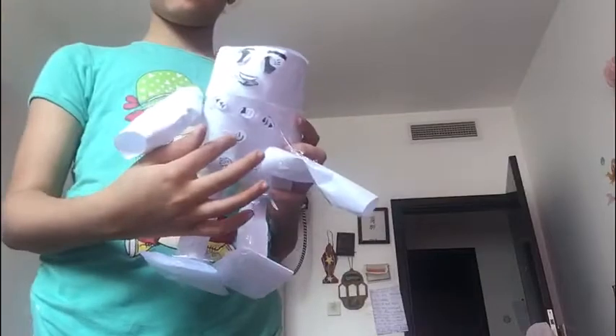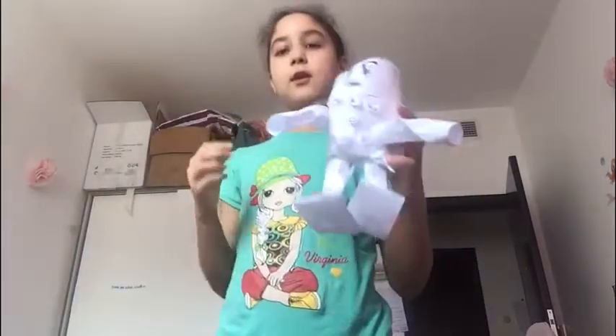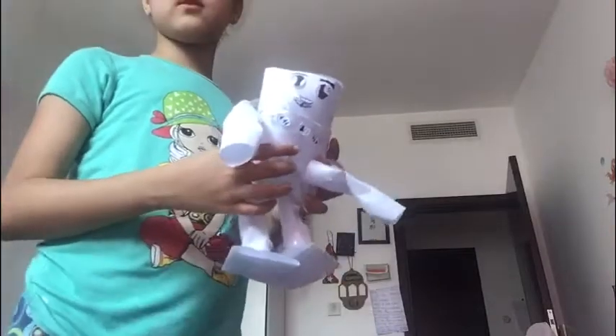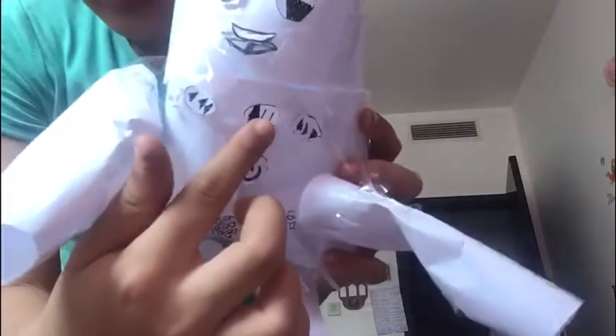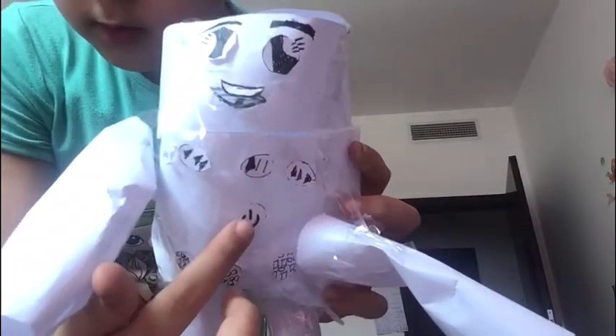I made the buttons — I drew them, then I cut them, and then I stuck them on the robot. So when you come to press on it, it can go inside like it's a real button. See? Unbutton.